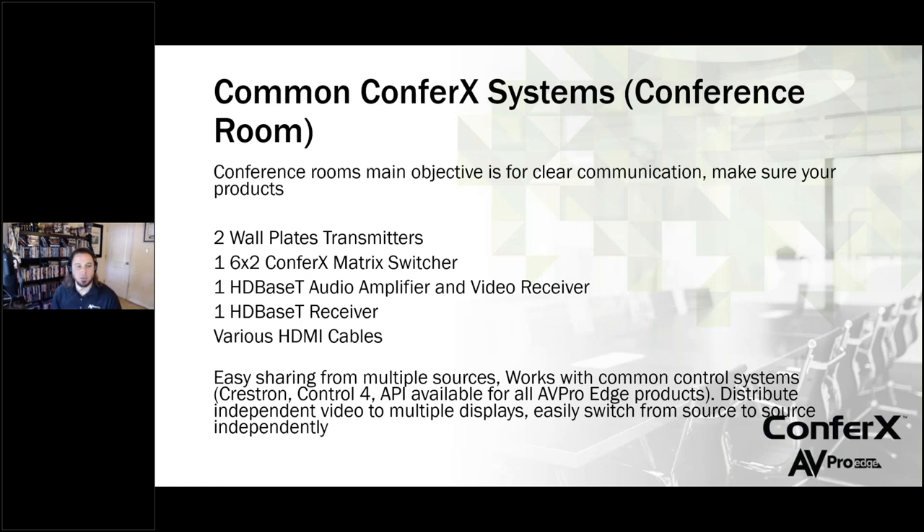Let's get a little more complex and look at a conference room. For this conference room, we're going to be looking at two wall plate transmitters, one 6x2 matrix switch, one HDBaseT audio amplifier with a video receiver, one HDBaseT receiver, and various HDMI cables. This is going to let somebody share easily from multiple sources. If you're in a controlled AV environment, this all works with Crestron, Control 4, and all the big ones we mentioned. If you want to distribute video to just one display or all displays, this is the kind of situation you'll be looking at.